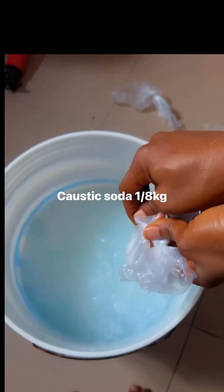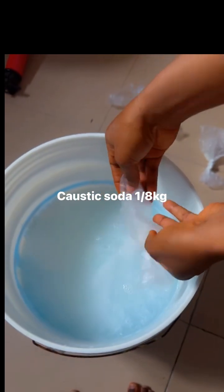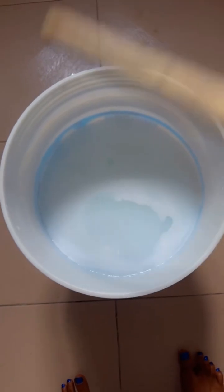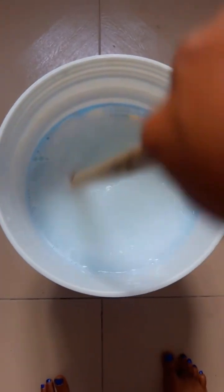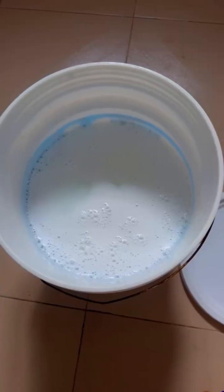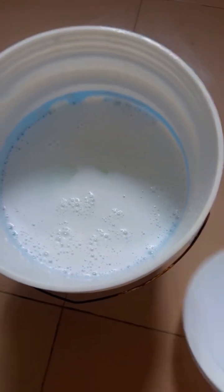After putting in the soda ash, caustic soda, and chlorine, just look for a stick and stir properly. Then cover it.